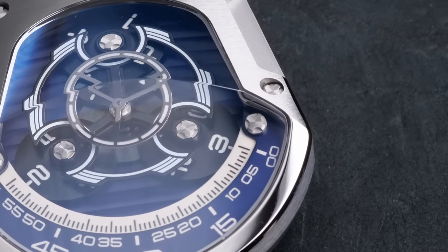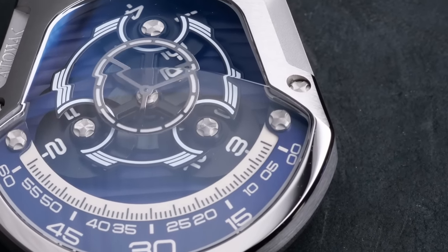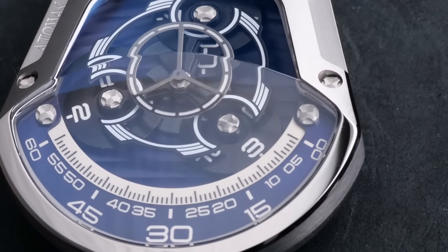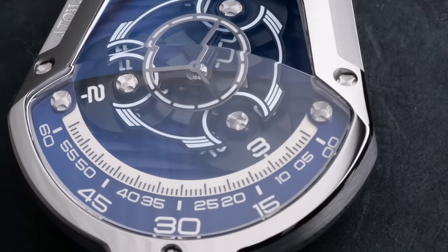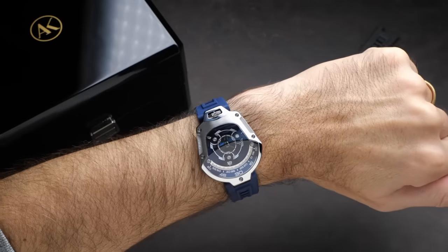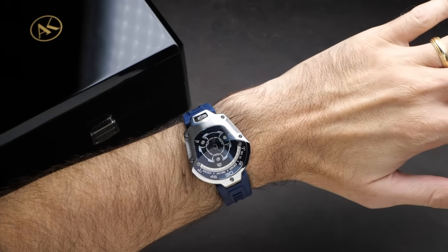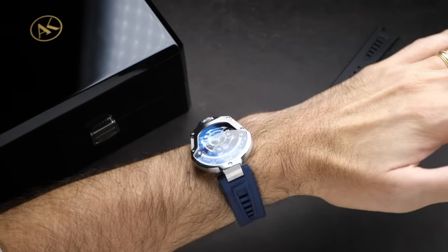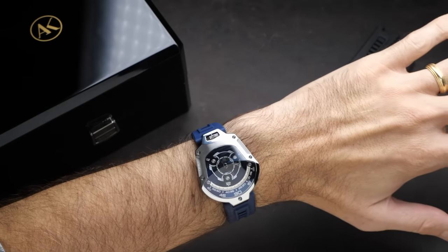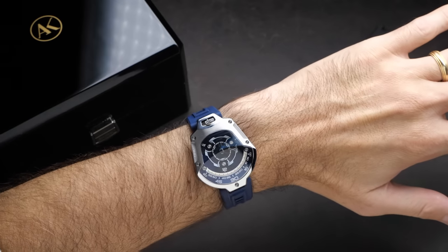It's actually surprisingly easy to read the time on this watch once you know that trick. The reading of the hours is going to be pretty much instantaneous because it's very easy to see that big disc pointing at the bottom of the dial. The minutes will get a little bit trickier because that is some small print, but you do have every five minutes indexed on that scale. I really like that this is completely out-of-the-box thinking where you've completely redefined how to tell time on a watch, and yet it's still pretty easy to read — a time-telling method that actually makes sense.